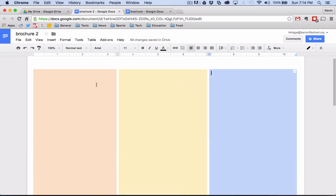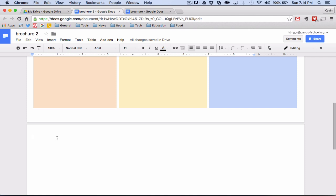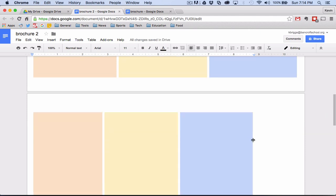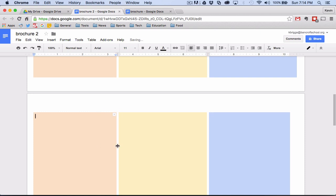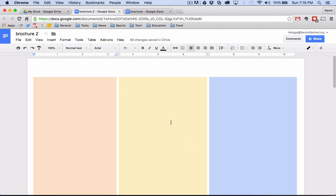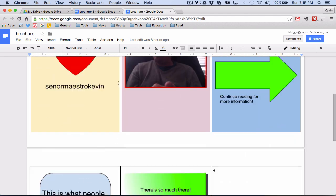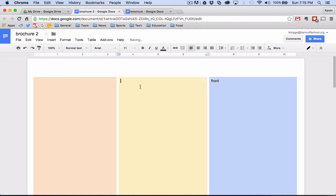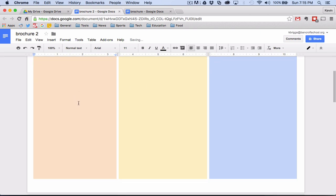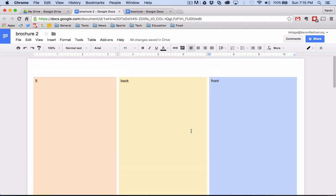I have the front of my brochure but not the back, so I'll copy the table and paste it. When you print out a real brochure, the page order is different — when you fold it up it won't just go first, second, third, fourth, fifth. That's why this is the front and this is the back. Then this is the second, third, fourth and fifth page. So I'm just going to label these to make it easier.